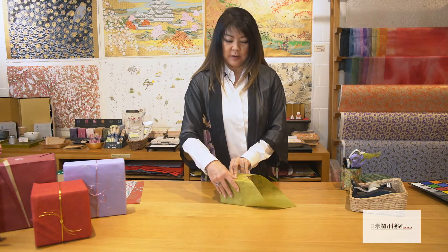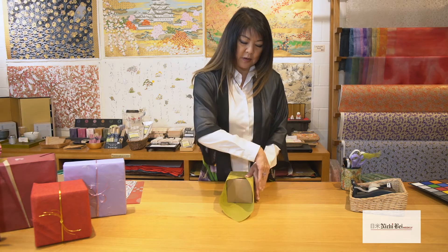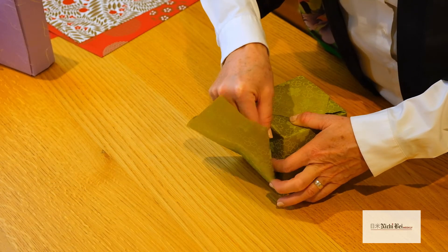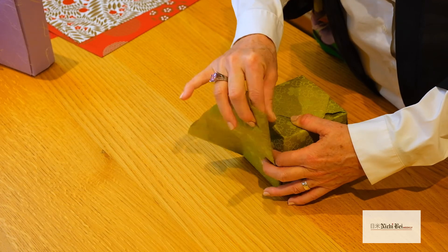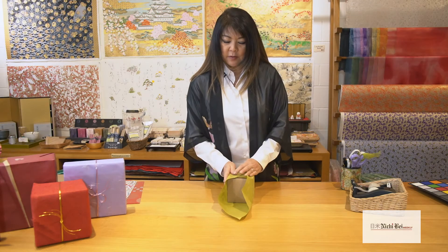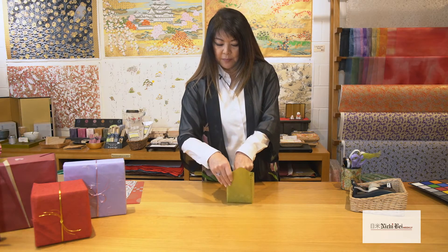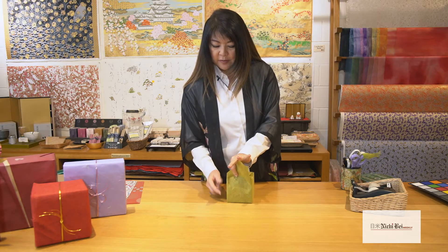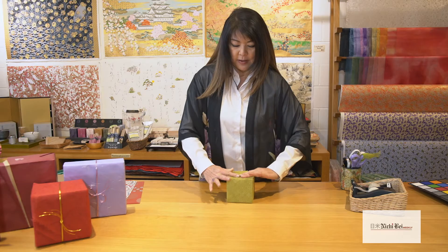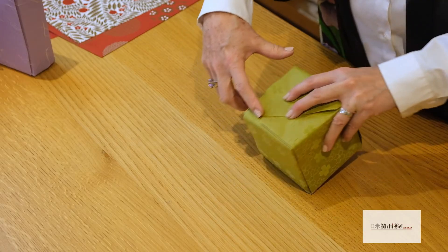Now you have three sides done, and you're turning it to the last side. What I do is hug the left side first and get this lined up, make a little crease, then hug the box on the right side, hold that in place. Bring the flap up so that it lines up with this edge, make a slight crease. Then take the flap and fold it over — all you need is a little piece of tape just right here on the top, which is awesome.